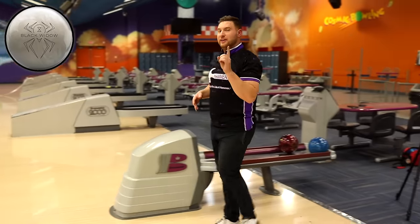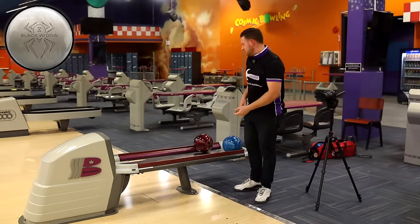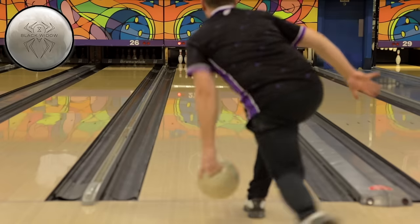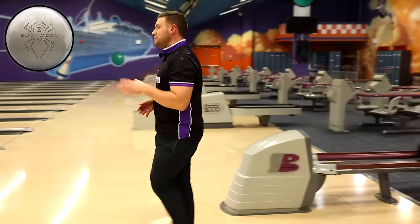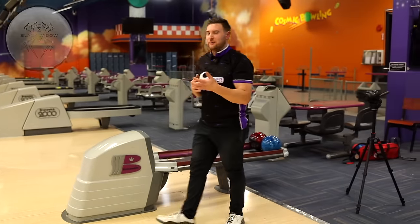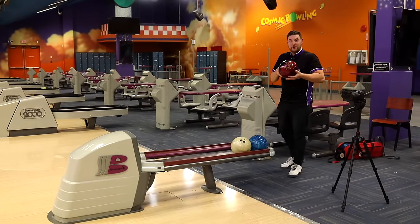Let me throw one more. I want to get it a little bit further to the left and hit some dry boards and see the shape of it more. That ball hits the friction but doesn't go too sideways. I think once we go to the 2.0 Hybrid, we're going to see a very different ball motion.